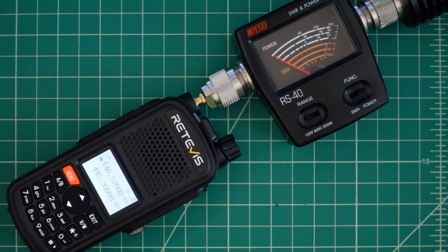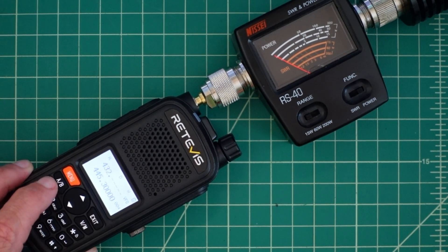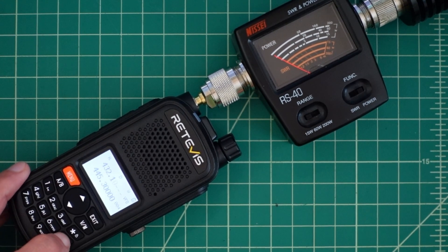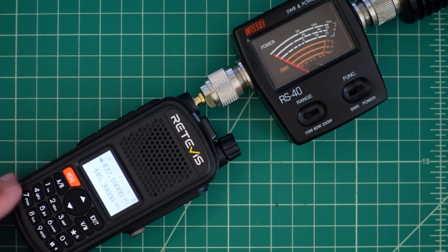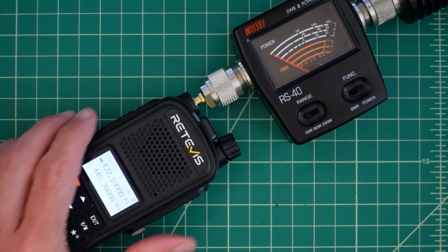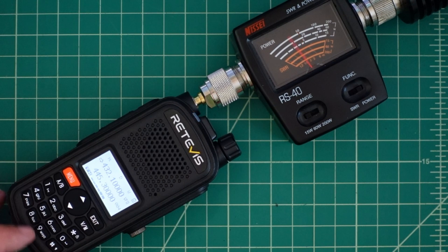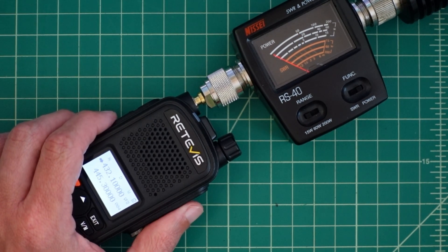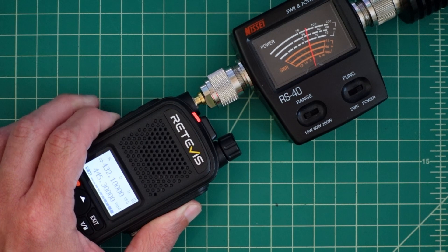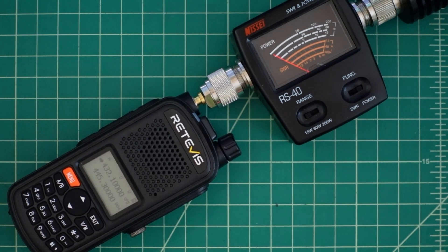We'll give that a pass on two meters and go ahead and try 70 centimeters. On low power, we're right around one watt. Medium is about four to four and a half watts. And on high, it looks like we're about six watts. It's not uncommon for these HTs to have a higher power output on 440 or 70 centimeters than on two meters.